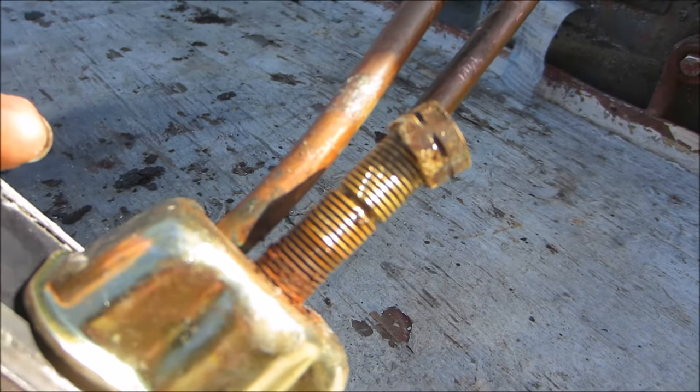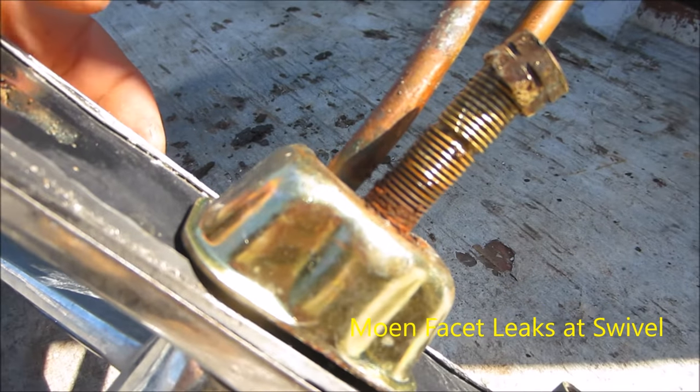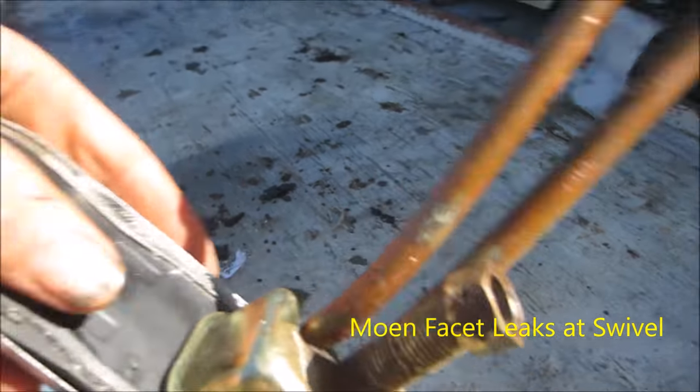It was pretty much rusted on there pretty tight. I had to take the torch and heat it up, then WD-40 it.